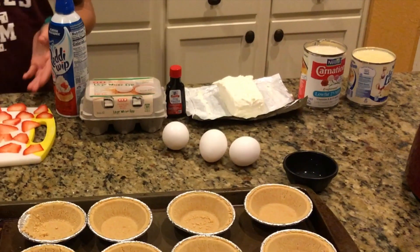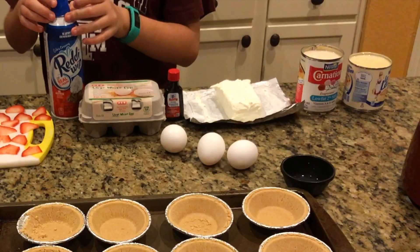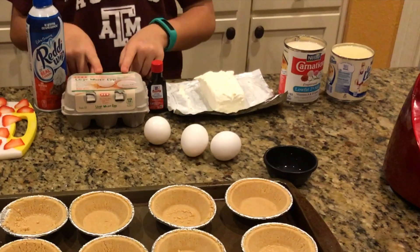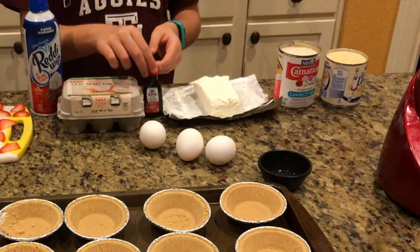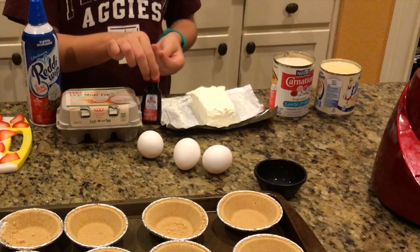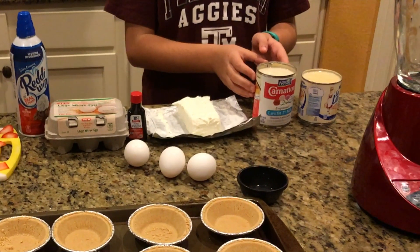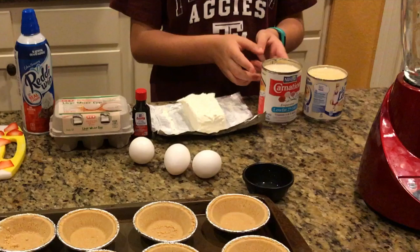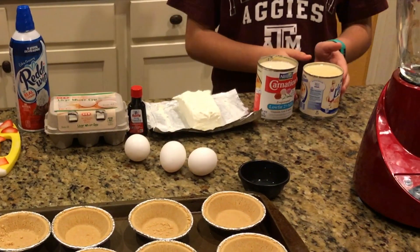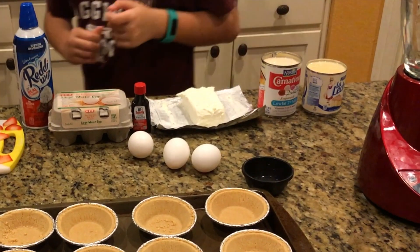We're gonna be needing strawberries, whipped cream, three eggs, a teaspoon of vanilla extract, eight ounces of cream cheese, one can of evaporated milk, condensed milk, and the juice of half a lemon.